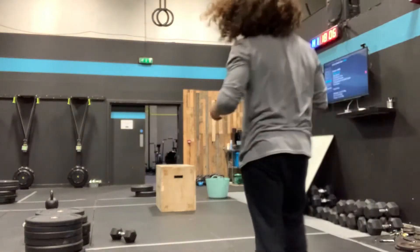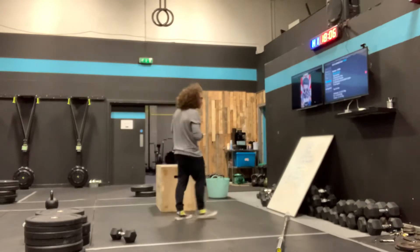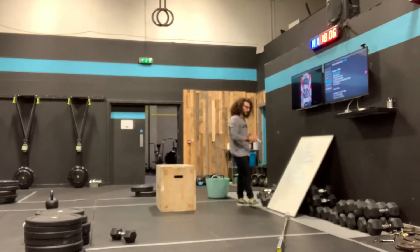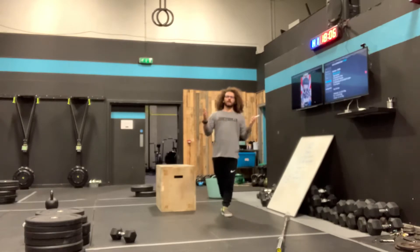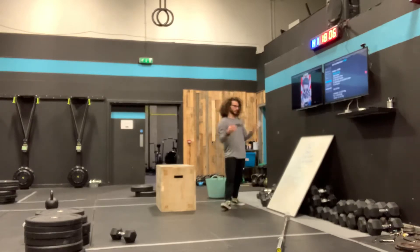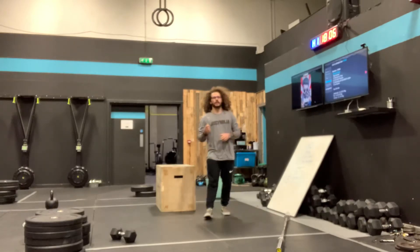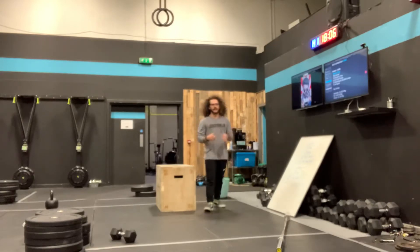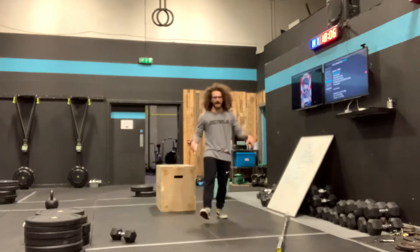Clan Wars — here's what we have: a 12-minute window, 3 rounds of 10 power snatches and 10 bar-facing burpees. So 12-minute window, 3 rounds, 10 power snatches, 10 bar-facing burpees. Once you've finished your 3 rounds, in any remaining time, you're going to find a 3-rep max hang snatch.